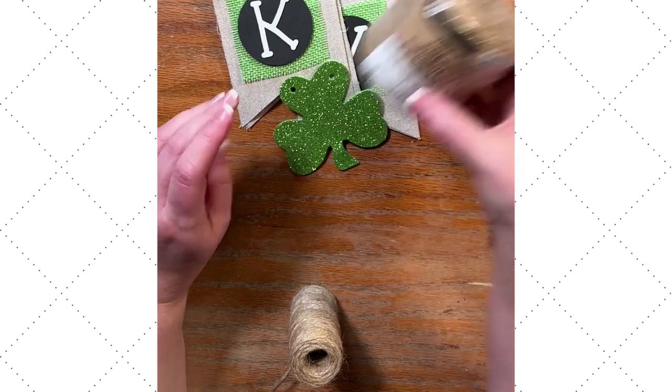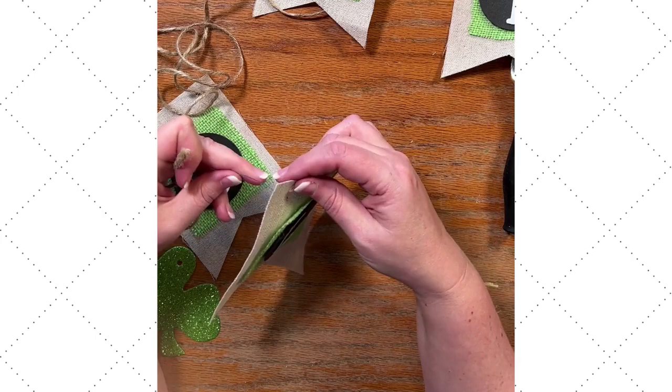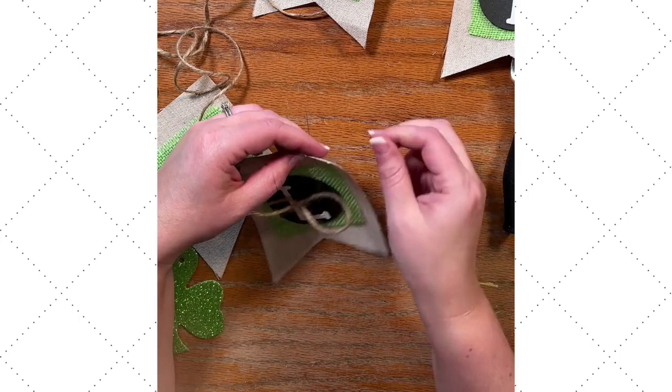I'm going to use some Hampton Art jute cord — this is my favorite jute cord. What I'm holding in my hand is magic: it's a little dental flosser. I use this all the time for threading ribbon or twine through fabric or cardstock. I love this tip and I hope that you like it — leave me a comment and let me know what you think.